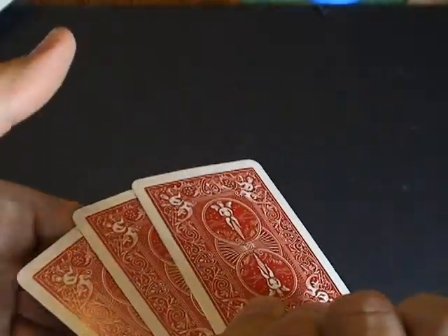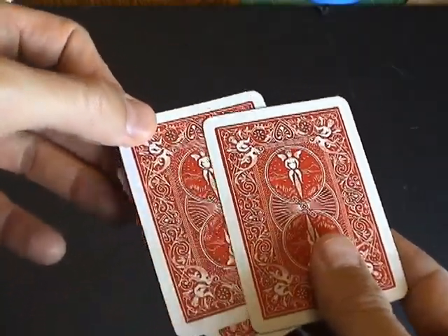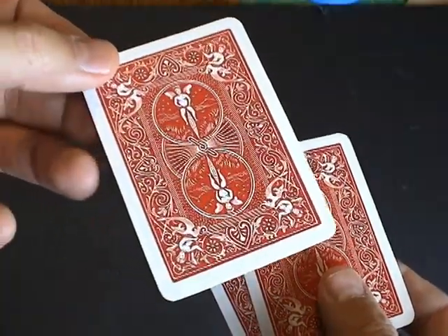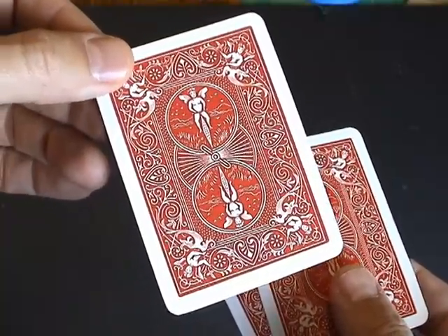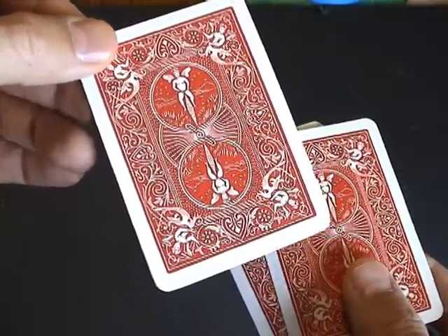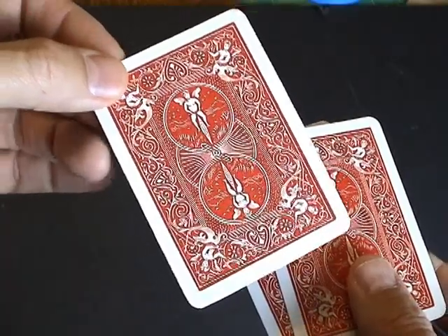All right. Now pick the middle card without peeking. Tell me, was it a number or a letter? Was it red or black? Was it a heart or a diamond? Let's see how you did.